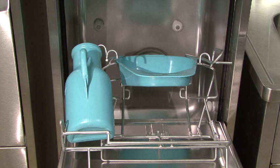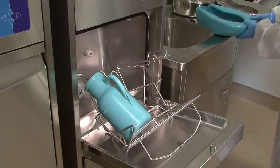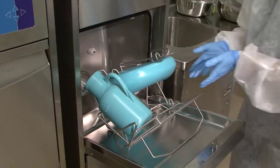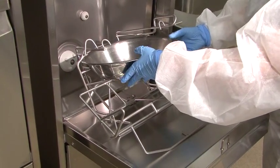A urinal and a slipper pan can be washed at the same time, as can a urinal and a bedpan. A wash basin and a kidney pan can also be washed together.